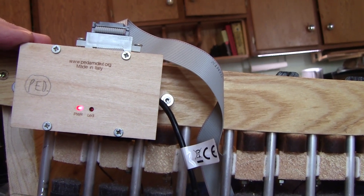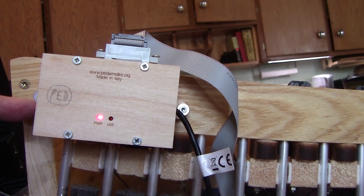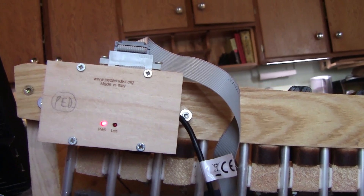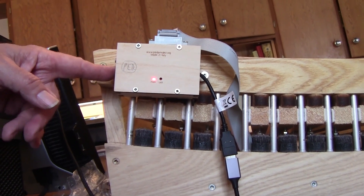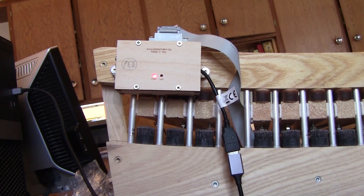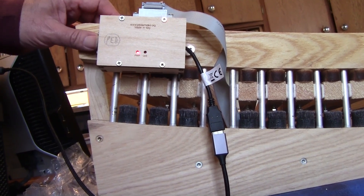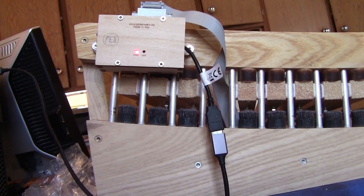This box also has a five-pin MIDI out as well, for those who need it. We went with USB because it's far more efficient than using a five-pin connector, but it has the five-pin connector if you have software or hardware that requires it. PMK does give you that option, so that's well thought out.